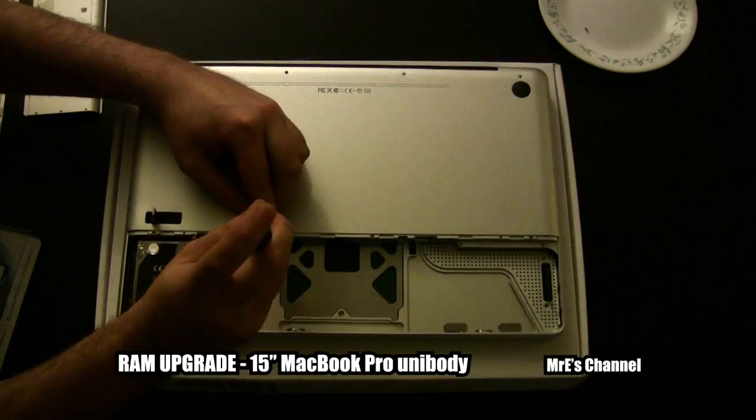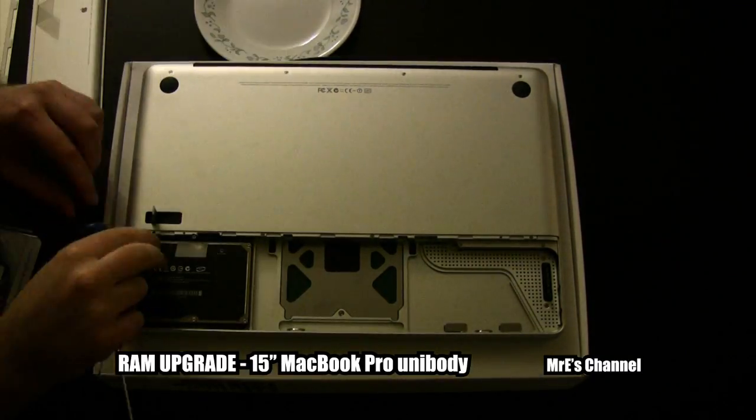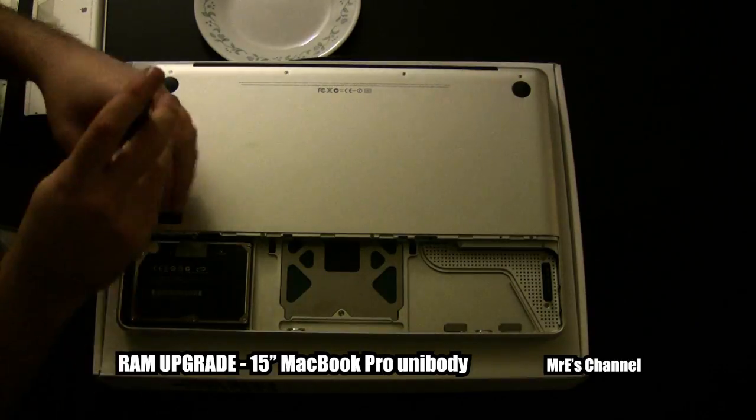When you screw these screws back in, they don't have to be super tight. Just as soon as you start feeling it tighten, go ahead and release.